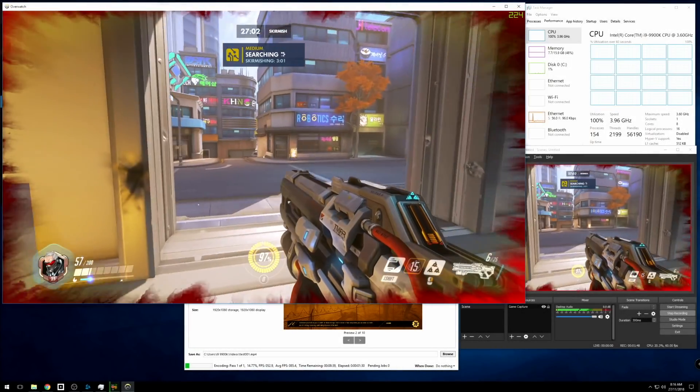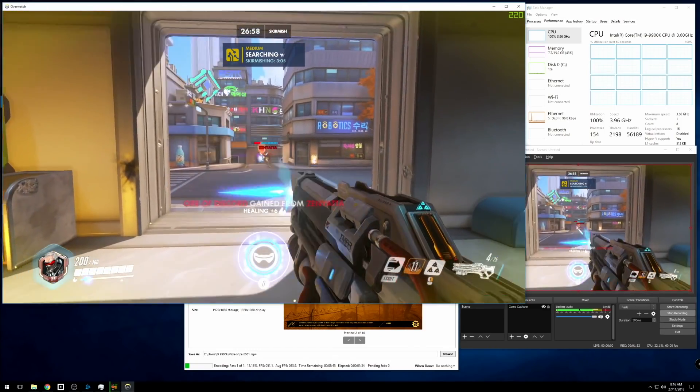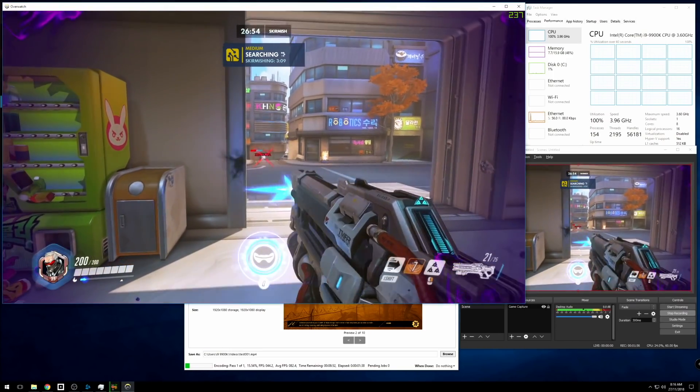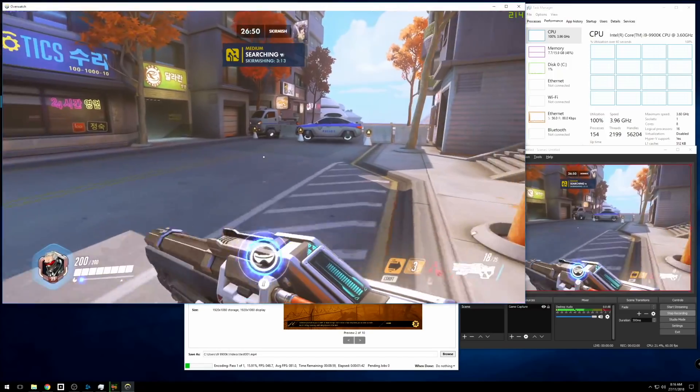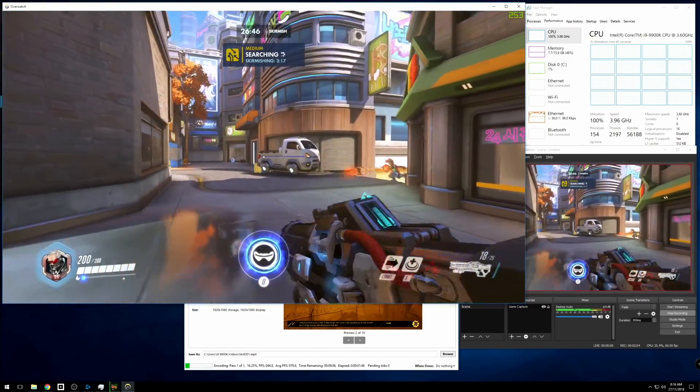That is, multitasking several demanding loads simultaneously, like running a AAA game while live-streaming, while also encoding another video in the background so it's ready for upload to YouTube or wherever. So people like me — content creators and streamers — can get more done faster and without having the system choke up on one heavy task at a time.